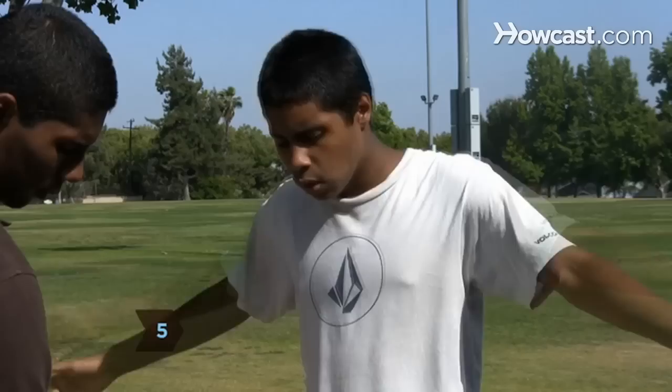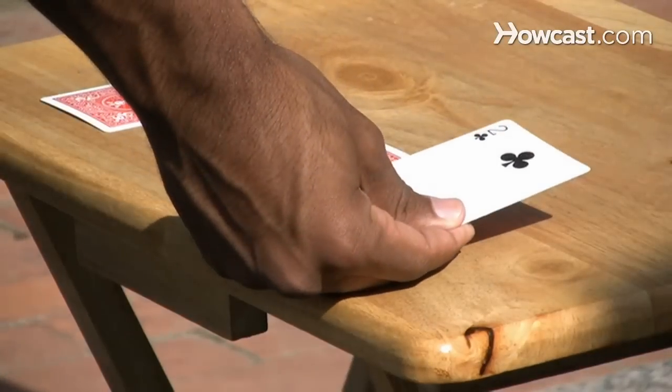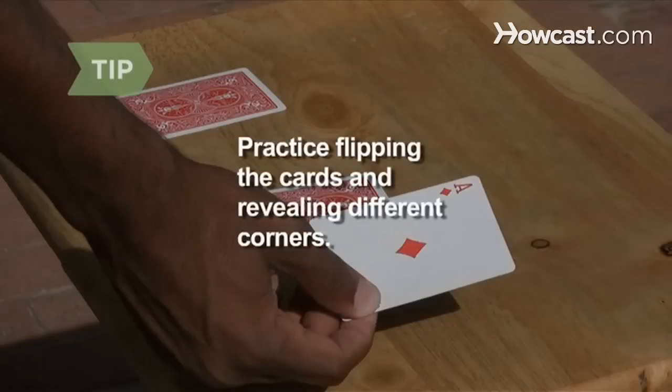Step 5. Flip the card in the ace's spot, revealing that it is now the two. Conceal the rest of the card from the spectator and flip it quickly to reveal only the two portion. Practice flipping cards and revealing the different corners — the quicker you become, the more convincing it will be that the cards are magically jumping around.